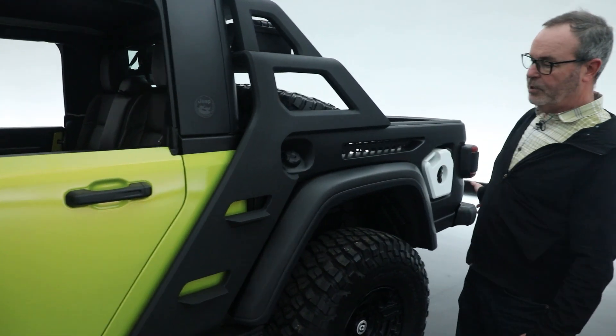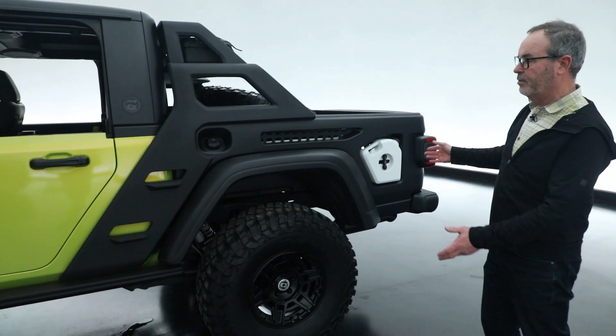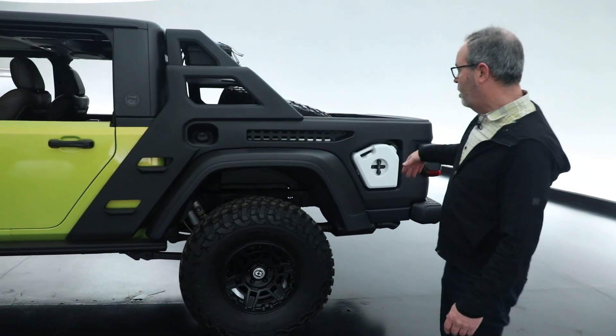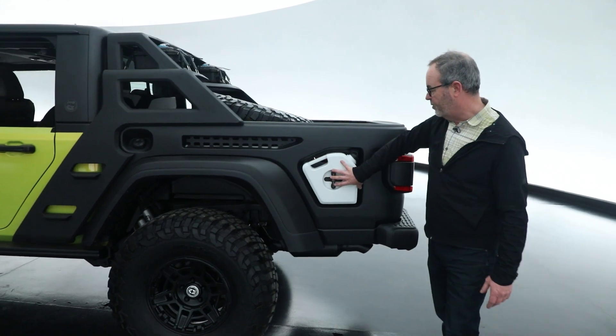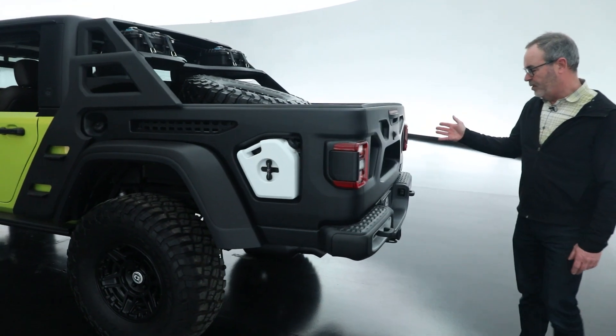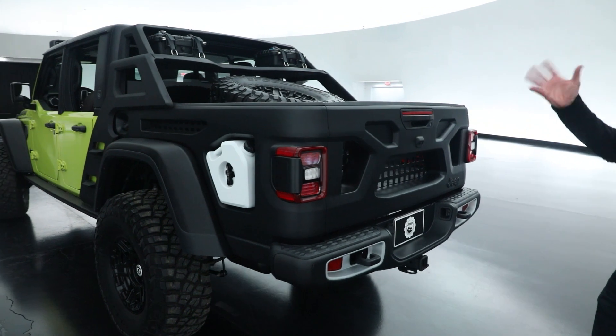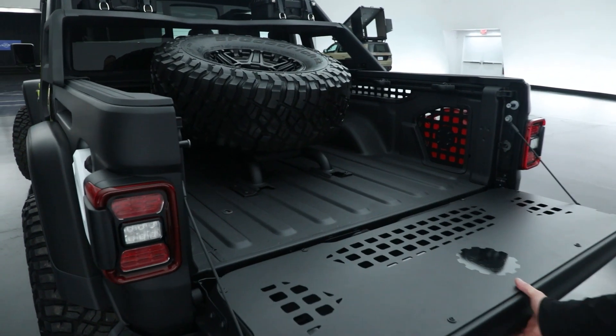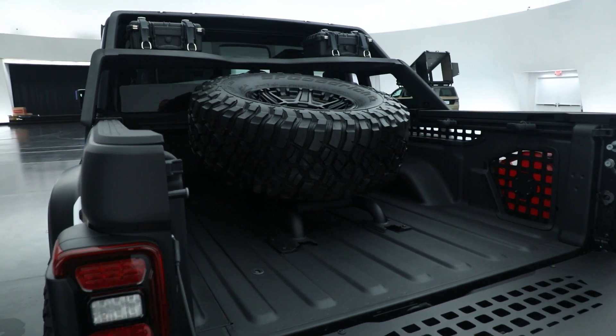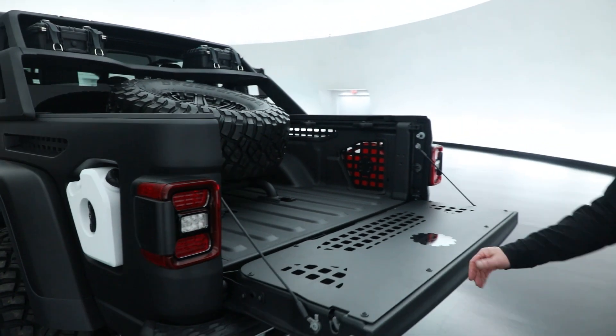There's a cargo bed that's very utilitarian with a concept piece on it — featuring great styling, open through the sides, a Rotopax mount, and the tailgate has been reconstructed with a great industrial feel. The spare tire has been relocated from under the vehicle up into the bed. Really a great piece.